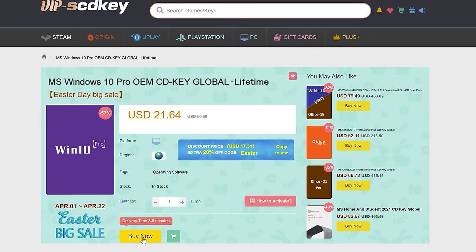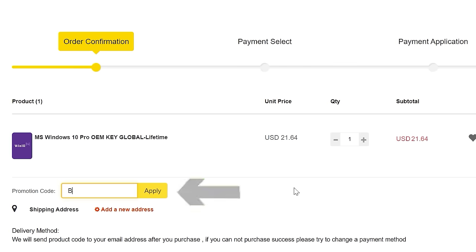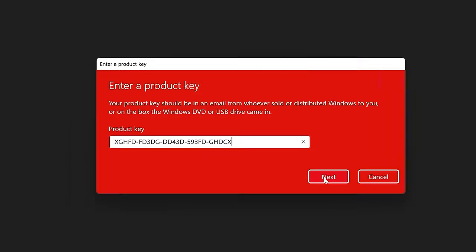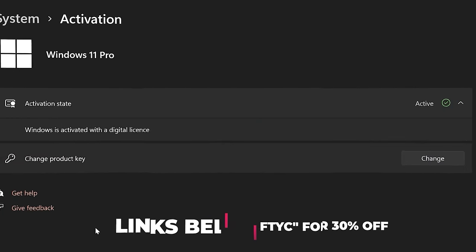Season three of the $100 Flip-Up Challenge is brought to you by VIP SCD Keys, bringing you that $15 Windows 10 Pro key license when you use coupon code BFTYC. Links in description below.